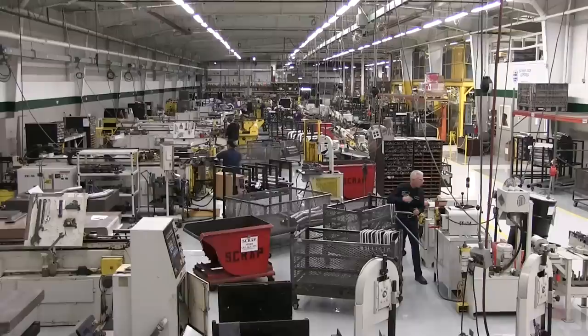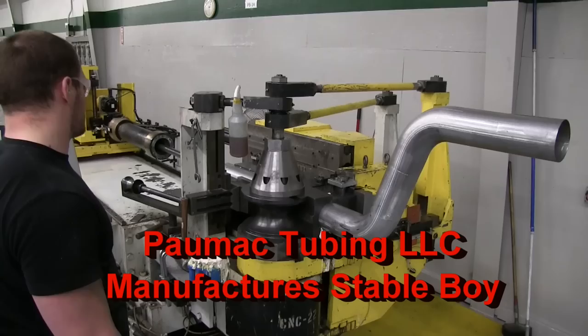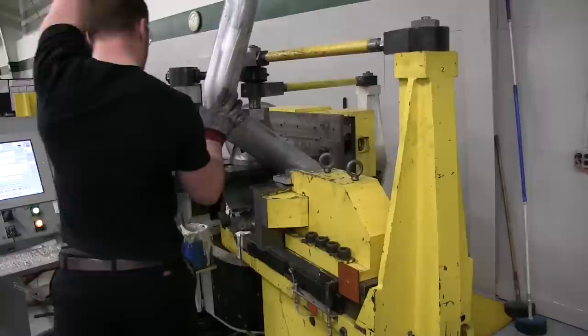We're inside the Palmac facility that builds Stableboy. They also build several products for the trucking industry, for OEMs, semis, and they build components for school buses, tractors, and frames for ATVs. A very high-tech company that makes quality products to meet OEM specs — not an easy thing to do, but they've been doing it for years.